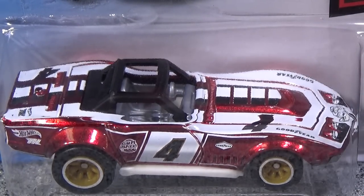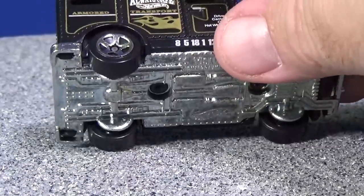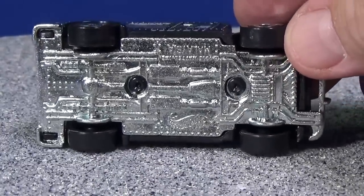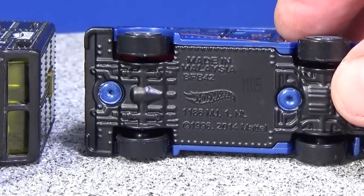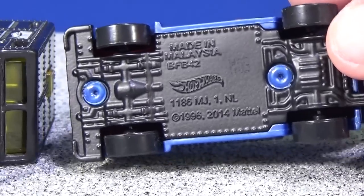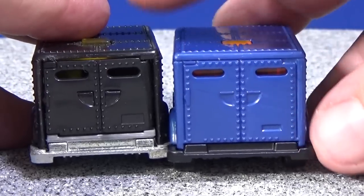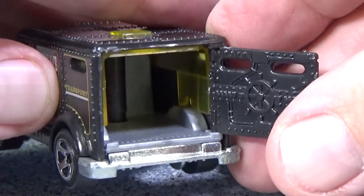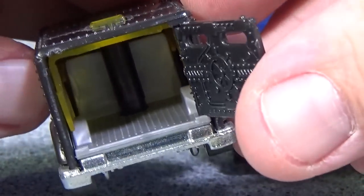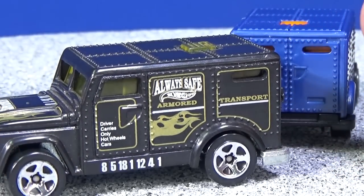Let's take a look at that armored truck. Here is the classic version from some time ago — I don't think it even has a production code on the base. As far as the armored truck, they called it the HW Armored Truck, M05, with no name on the base. Here's the casting change: it's a solid body now, but a long time ago it had a little opening door — you could stick a marble or a couple of little beans in there.